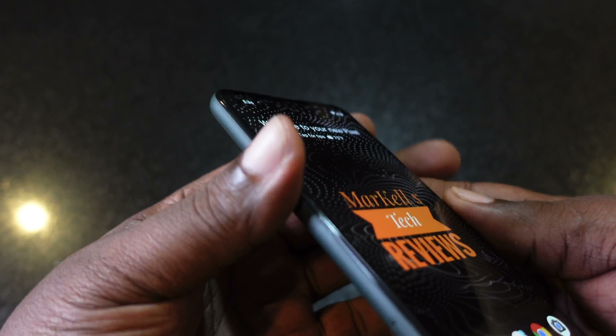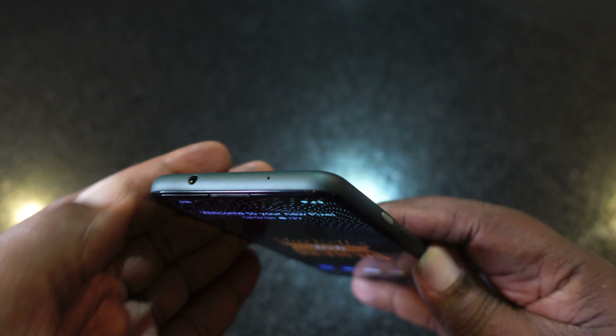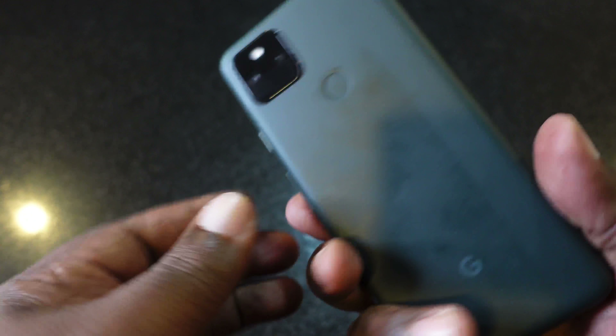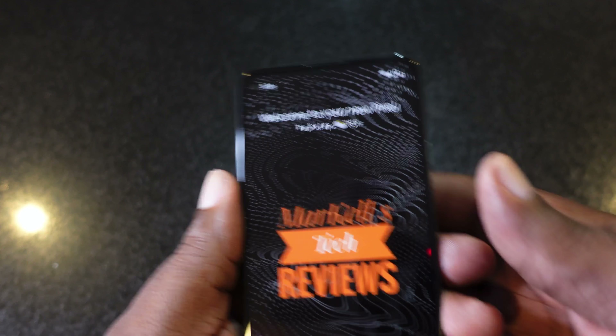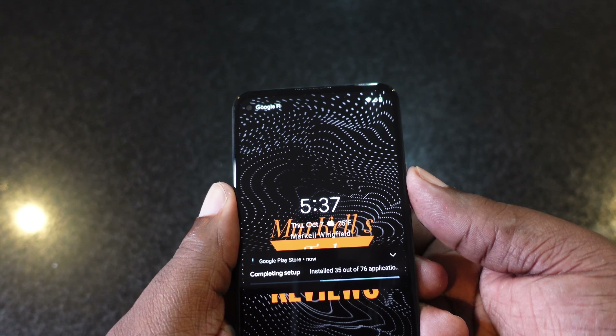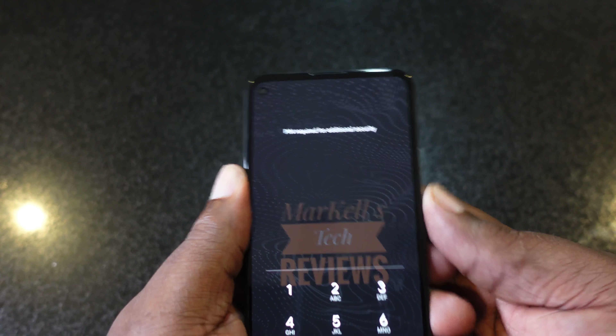The power button here has a little different color to it on the right side, along with the volume rockers. On the left side we just have the SIM tray for your SIM card. You get one microphone at the top. On the back you do get a fingerprint reader, and I've already set that up — it's fairly quick.